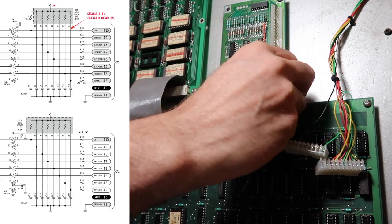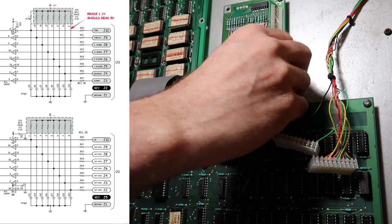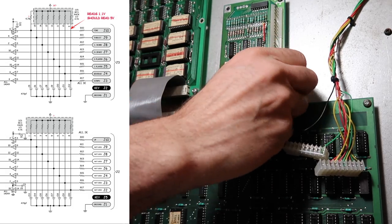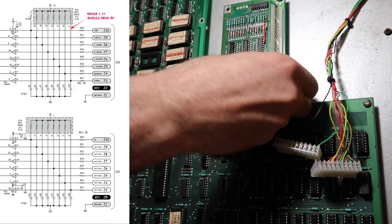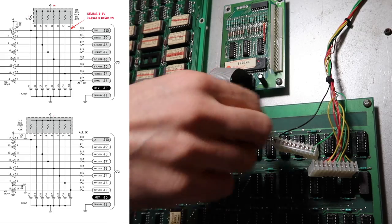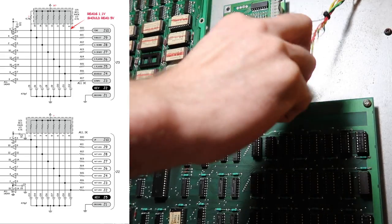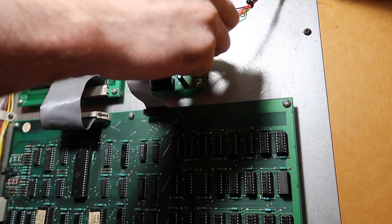If this doesn't work, then this chip is bad — there is nothing else on here that could be the problem. All the rest of the parts of the board work. Absolute craziness. Okay, here we go.